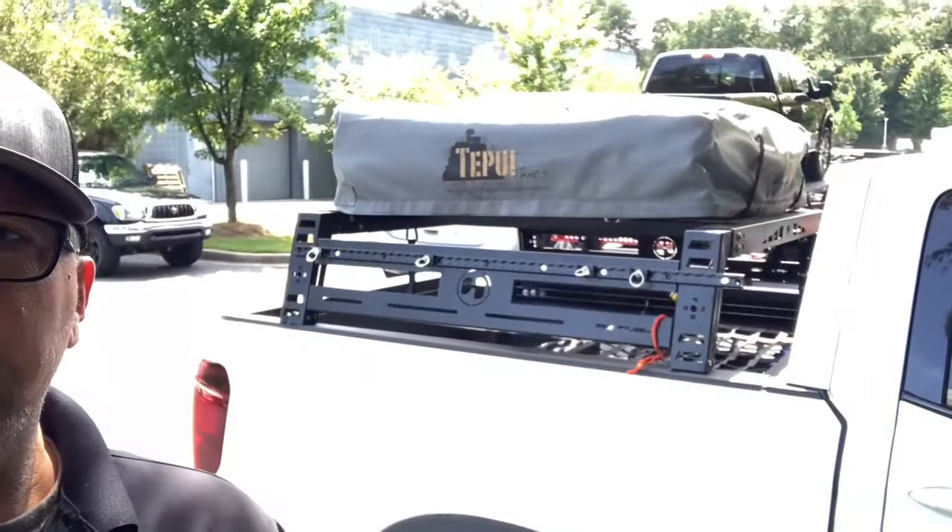Today's video is: can you put a bed rack on a Honda Ridgeline Gen 2? And the answer is yes, you can.